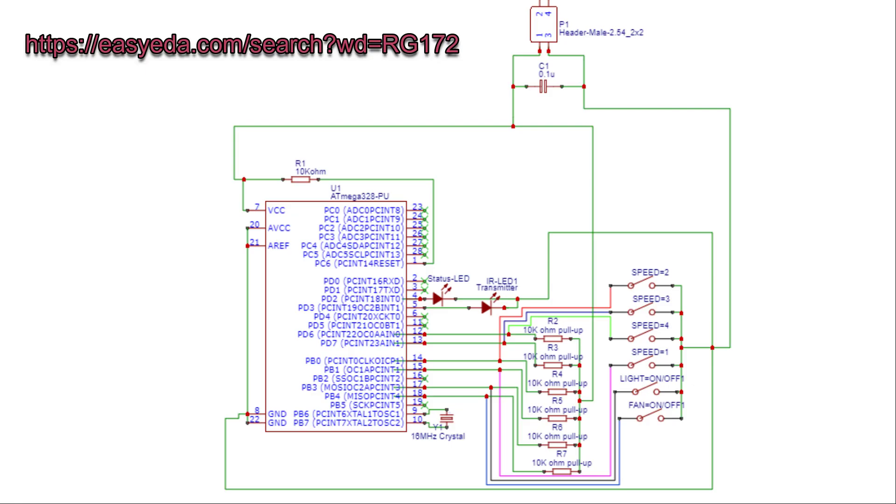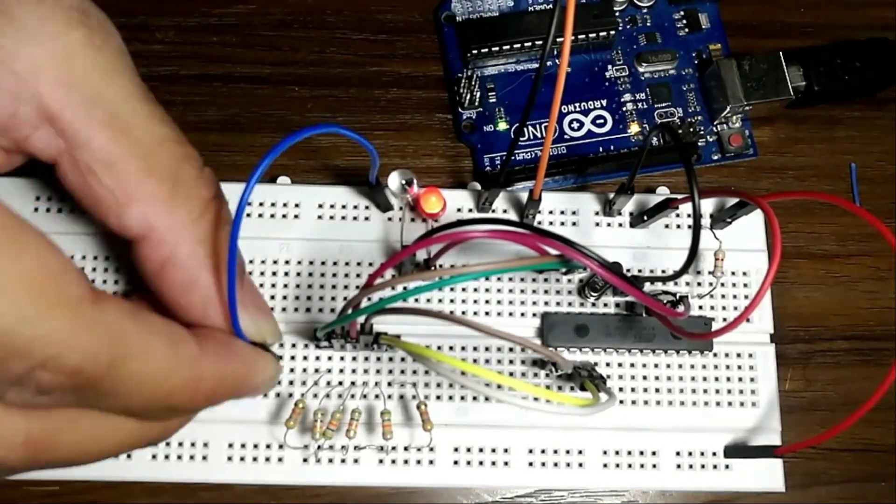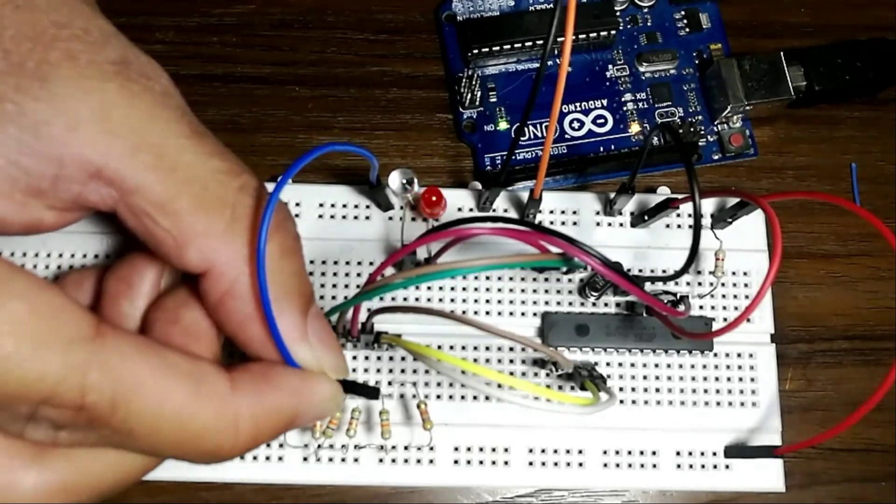You can find the schematics on my EasyEDA profile — links are down in the description. Here is the circuit finally working after error rectification.